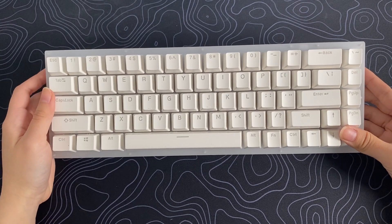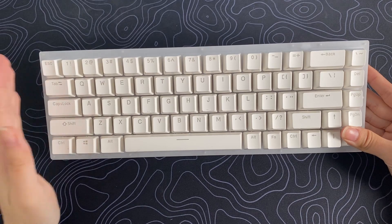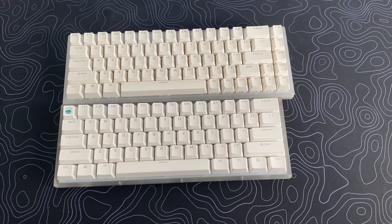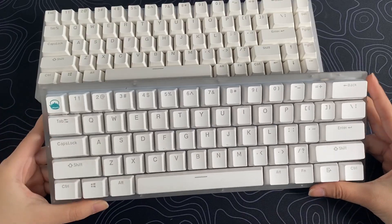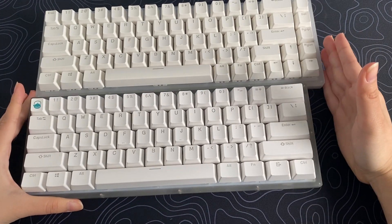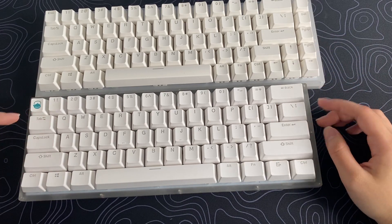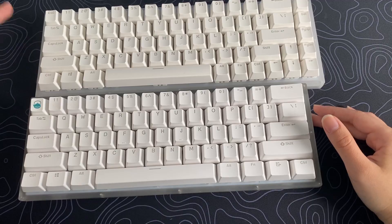Let's have a look at the design. With 68 keys, this means that it is a 65% keyboard. It's comparable to a 60% keyboard — as you can see, this one is one row shorter than the 65% keyboard. You do get more functionality with the 65%.